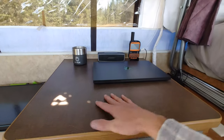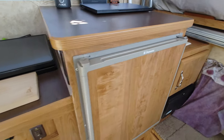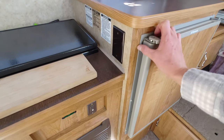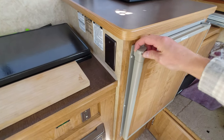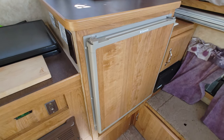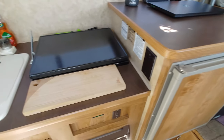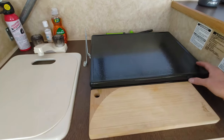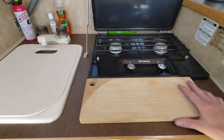There's lots of counter space on top of the fridge. Speaking of the fridge, it is a Dometic three-way — it runs off 12-volt, shore power, and propane. Currently it is on propane because I'm boondocking. To the left of that, we have a two-burner stove. It's manual, so you manually light it, which I actually prefer.